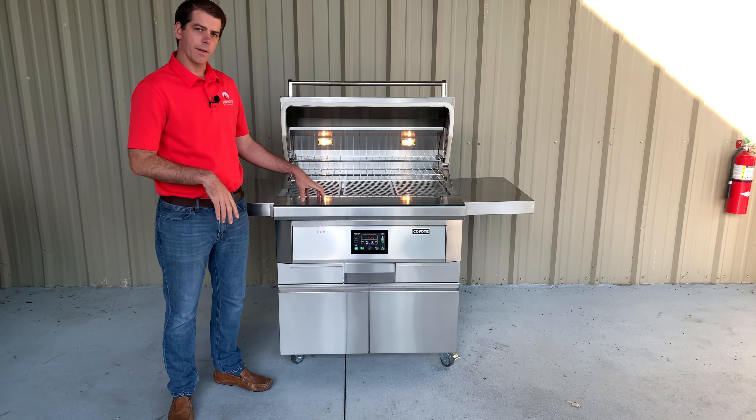So that's the quick update on the Coyote Pellet Grill and the grilling surface. Thanks for watching and keep grilling!